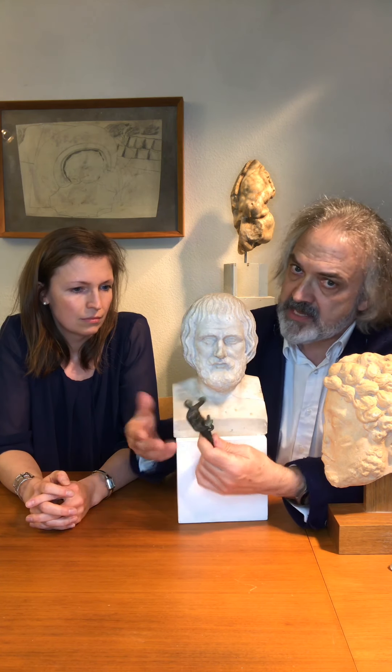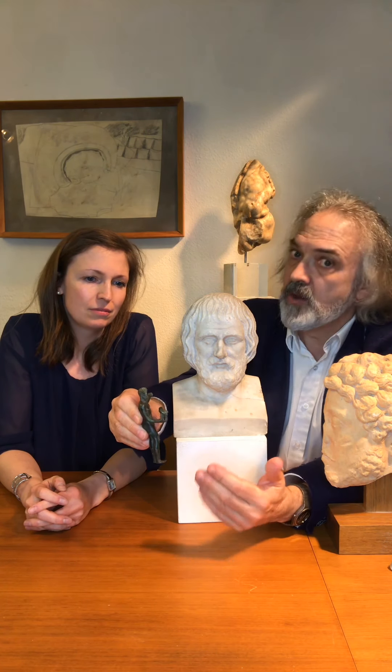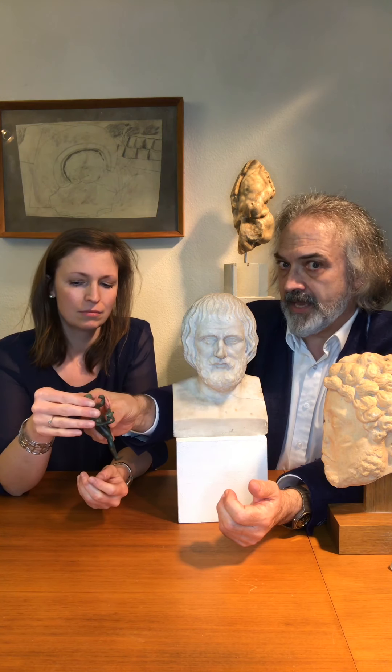You will see on the detailed photographs what we mean. I can't show it to you here on the cameras, but this part here and here has been repaired already in the second century, most probably AD.